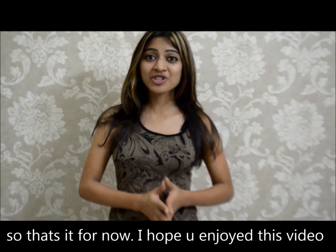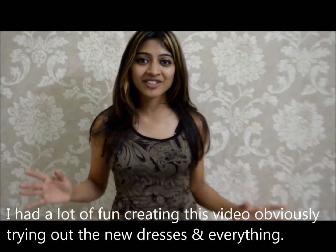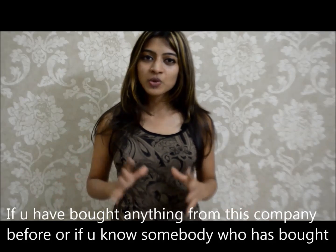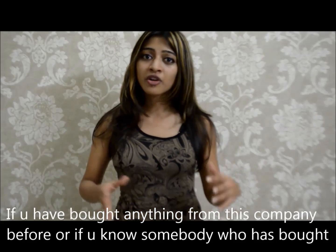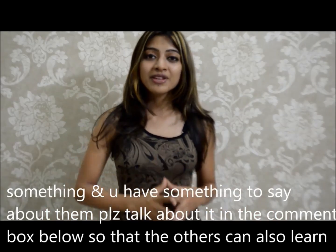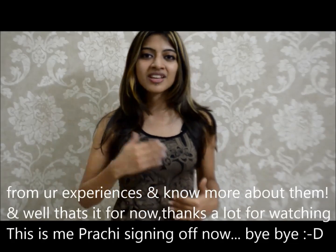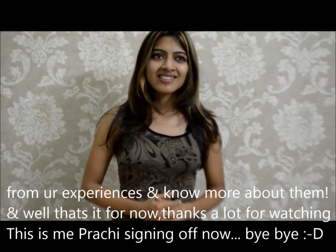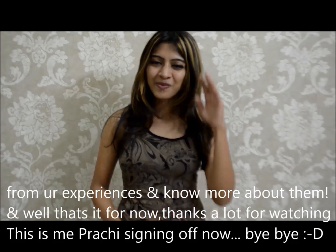So that's it for now. I hope you enjoyed this video — I had a lot of fun creating it and trying out the new dresses and everything. If you have bought anything from this company before, or if you know somebody who has, please talk about it in the comment box below so that others can learn from your experiences and know more about them. That's it for now — thanks a lot for watching. This is Prachi signing off. Bye-bye.